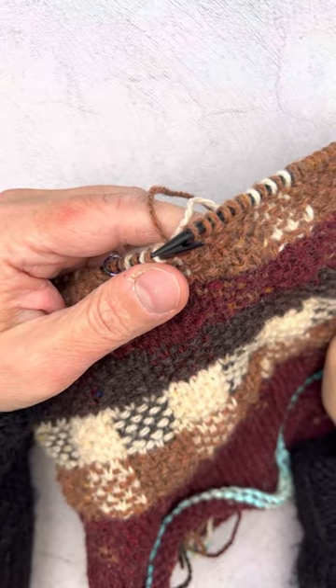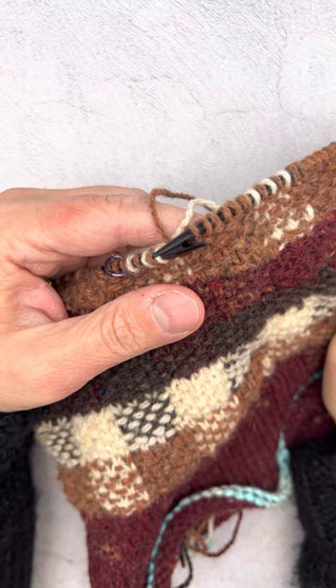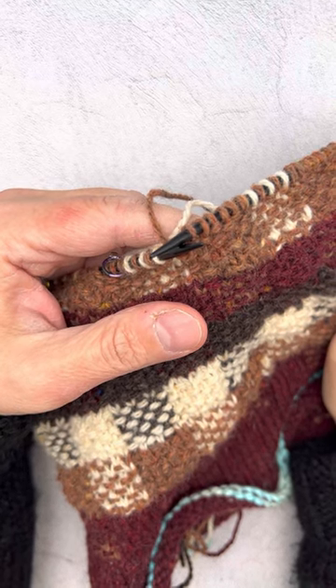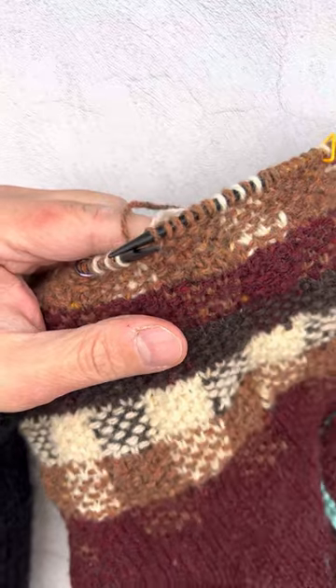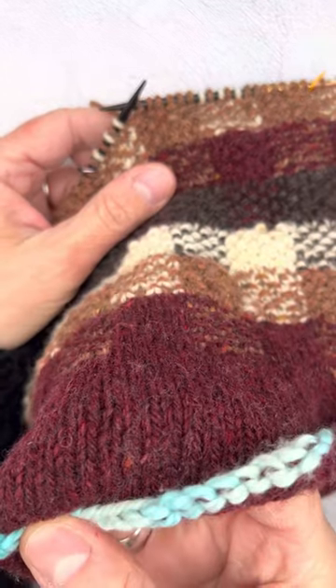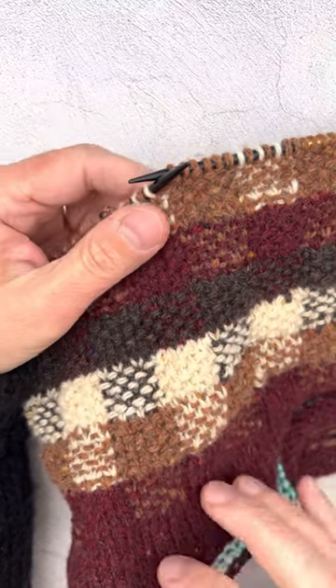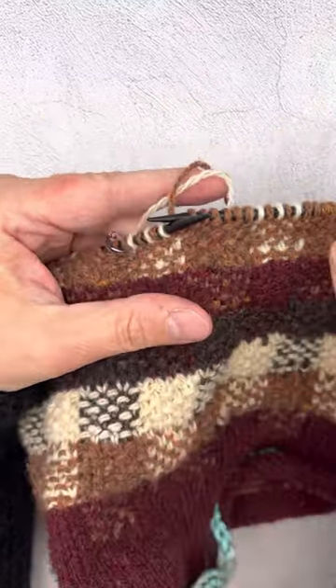Hi, it's Anna at Yarnfolk and I'm just demonstrating a couple of things related to knitting the Mended Plaid Cowl by Jamie Lomax. This cowl is a tube. It begins with a provisional cast on which will be grafted to the end of the piece, making a nice double thick warm cowl.